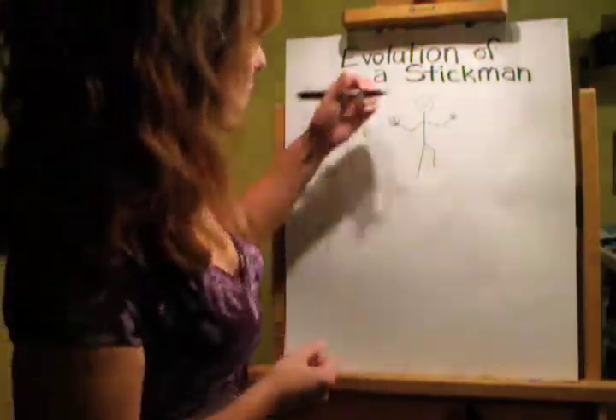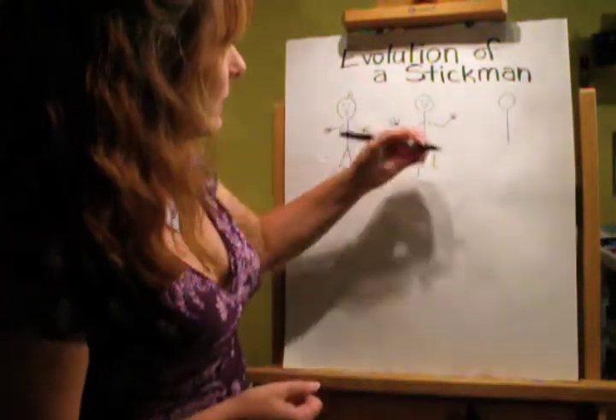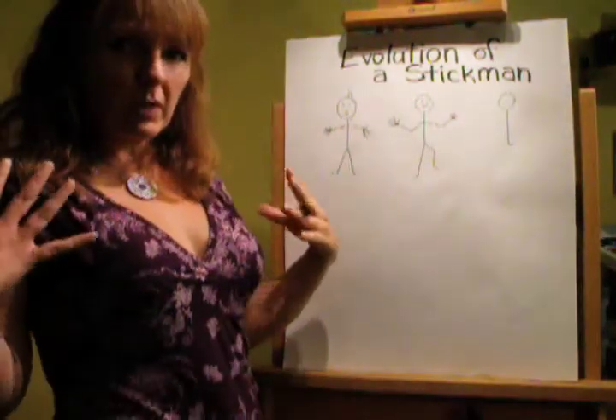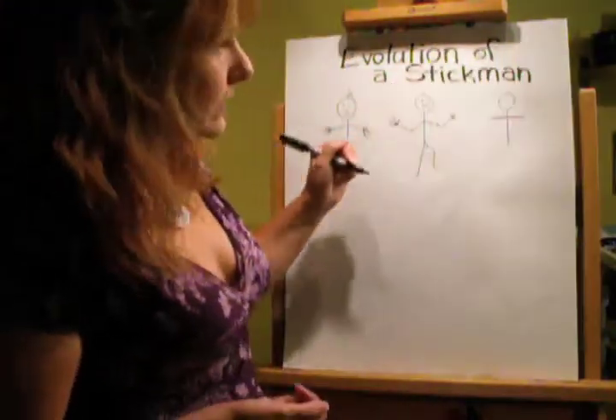Maybe he could do more in life if he had shoulders. So we've got his body. Let's say this is where his bum would be. And his shoulders, obviously, would be wider than his butt. Oh, he's a big, tough, strong guy.